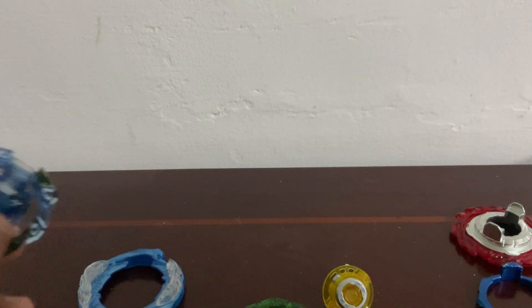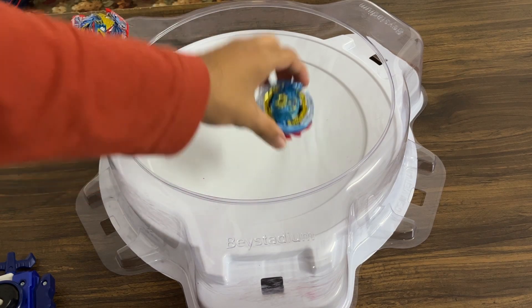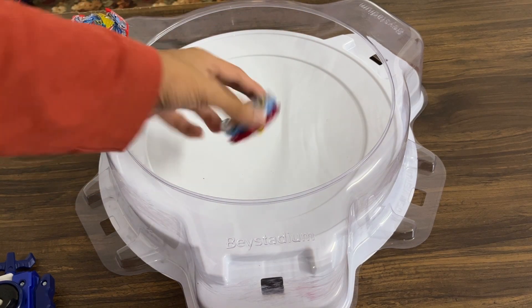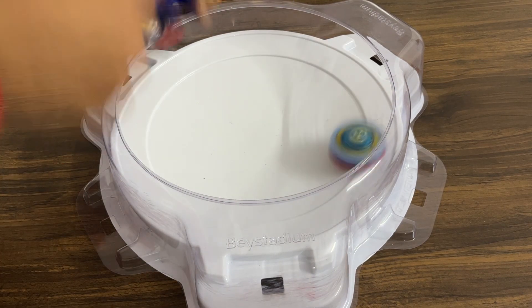Now let's do the ultimate test. Here are the two contestants: Ultimate Valkyrie and Cyclone Belial. You guys see how good it is? Three, two, one. Go shoot.